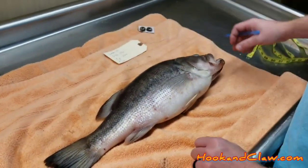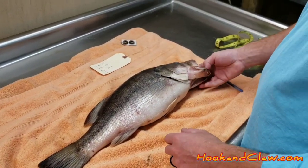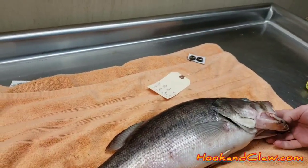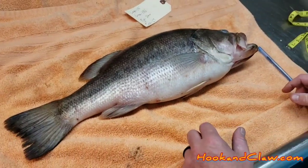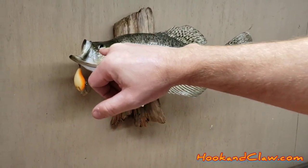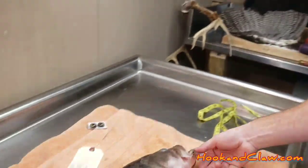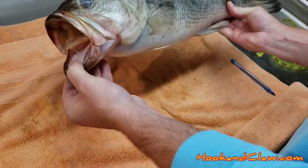The last part of measuring you want to do for your bass is to determine what turn you want. You can either have a left turn or a right turn, and you need to write this down because when you order your mannequin, you need to make sure you order the right turn. For this fish, we're going to do a left turn. The turn of a fish is how it's going to look on the wall — if the head's facing left, that's a left turn; if the head's facing right, that's a right turn. For this fish, we're going to do a left-hand turn, so he's going to look like that on the wall.